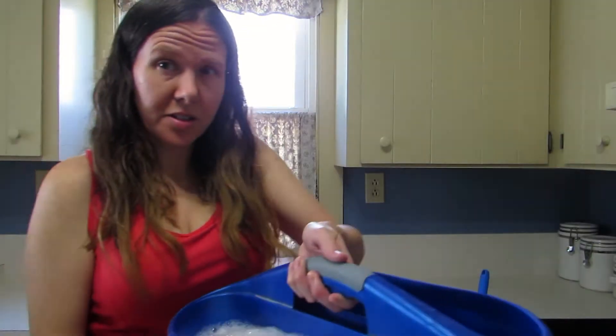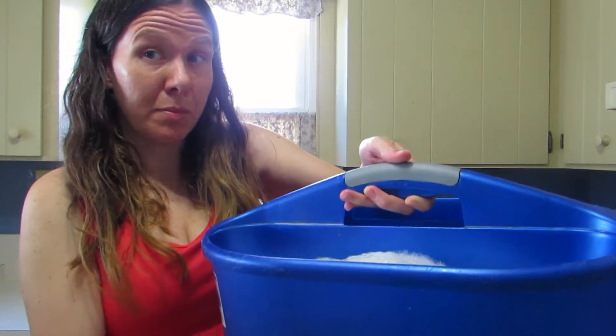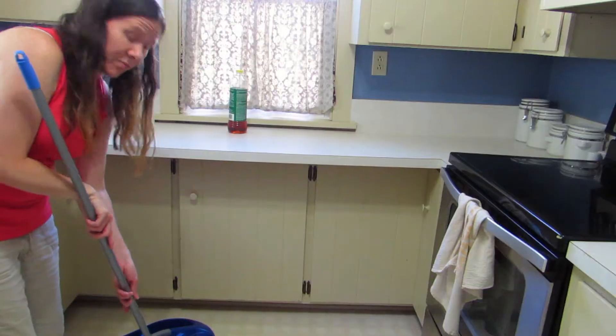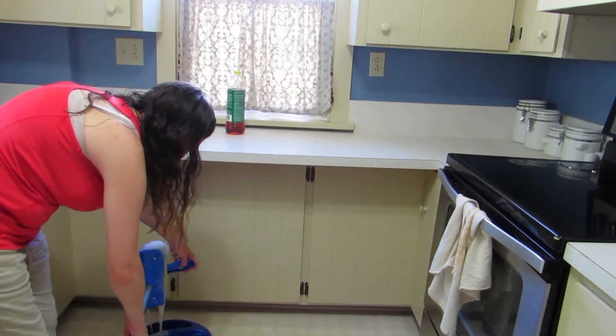I'm just going to fill my little bucket with hot water. As you can see, it's bubbled up a lot — there are a lot of bubbles. I'm going to scoot the camera back so you can see what I'm doing, and I'm going to make sure I wring out the mop so it's not too wet.